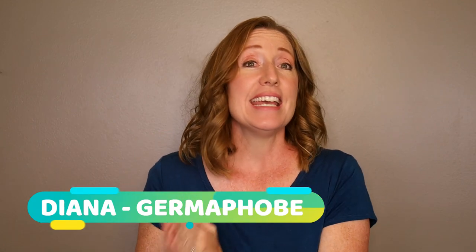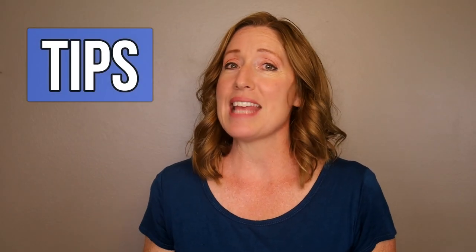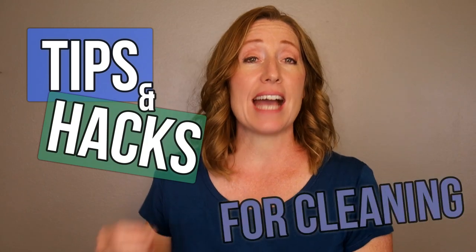On top of that, I'm totally a germaphobe, so sanitation is of utmost importance to me. Of course, who doesn't like a clean and tidy home? So in this video, I'm going to show you some tips and hacks that make keeping a tidy and sanitary home just a little bit easier.